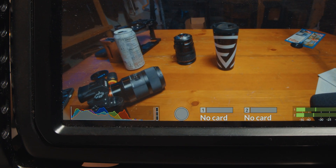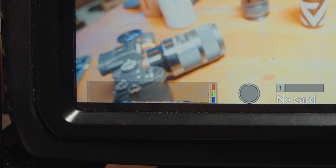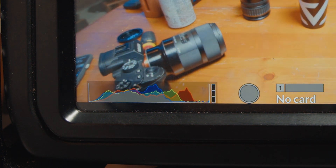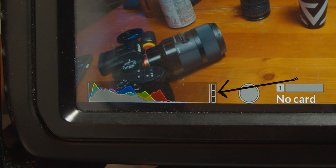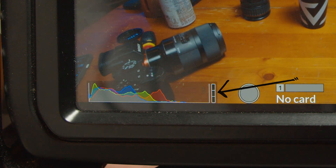Let's unpack all of these. The updated luminance histogram to RGB histogram and added color channel clipping indicators adds an RGB histogram to all the Pocket cameras, which is especially useful when trying to figure out what's going on with exposure levels, especially when it comes to color. Included with the histogram are indicators to the right that will light up to let you know which colors are clipping in the image. This is an incredibly useful update for all the Pocket cameras.